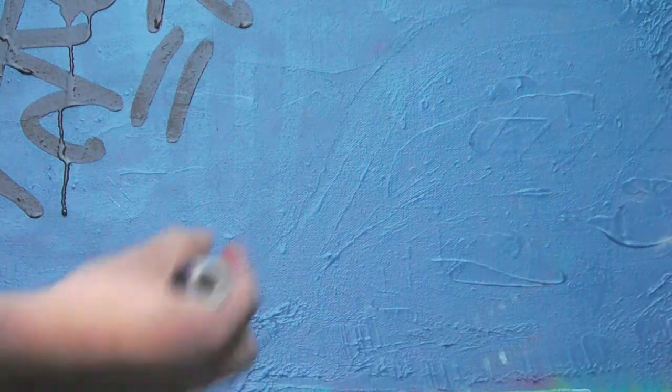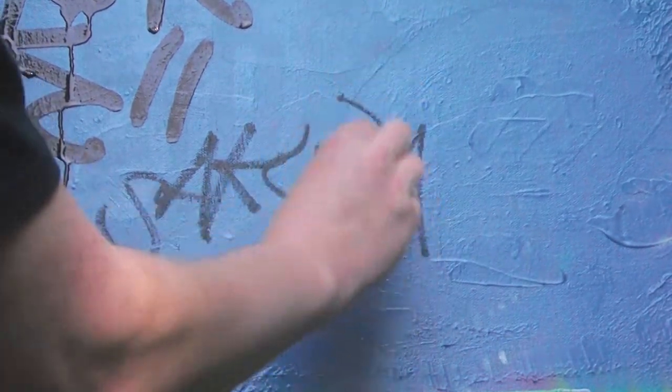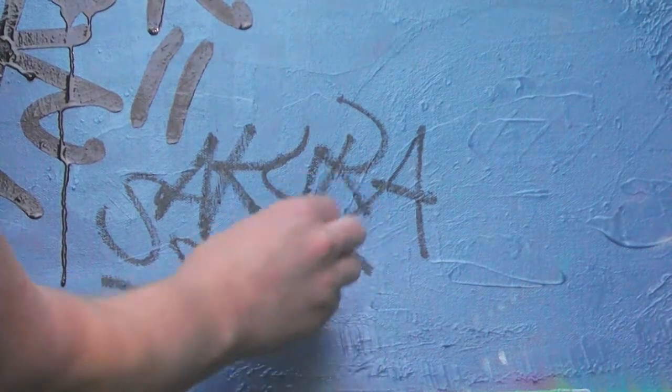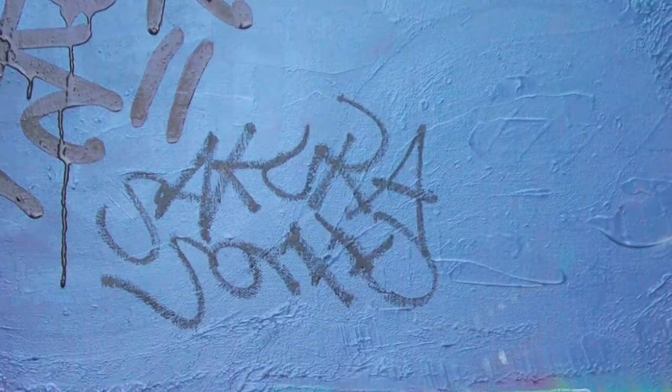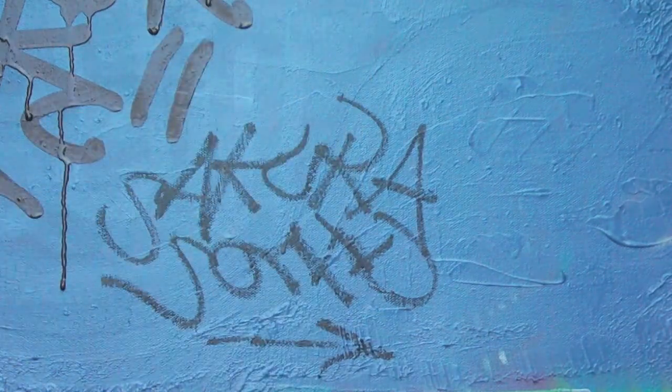And last, this Sakura solid — it comes out good too.